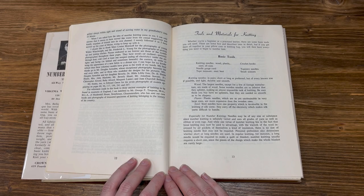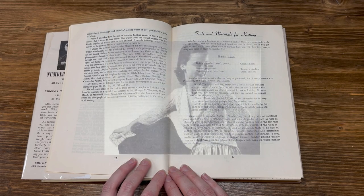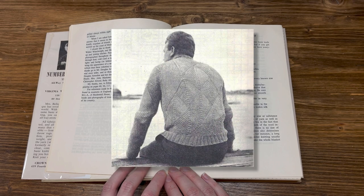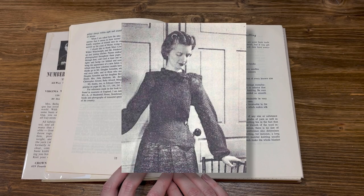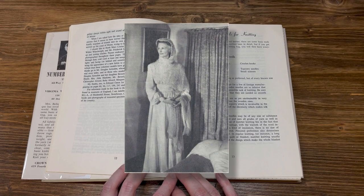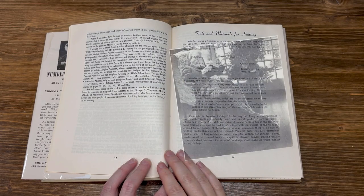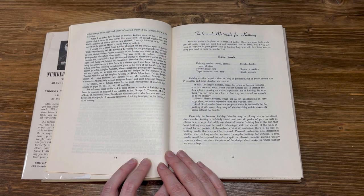Names endeared to me forever are those of the models photographed throughout these pages. They have stood or reclined patiently through heat, cold, and at least one tempest ending all electricity, under the arc lights, and facing or behind and sometimes beneath the camera, in order to bring the appearance of a new fabric to a distant eye. My final thanks go to Mr. Douglas Armstead, whose exceptional photography becomes the real storyteller, and to those who have modeled the designs for his pictures: Mrs. Douglas Armstead and her daughter Beverly, Dr. Hilda Libby Ives, Dr. E. Petrie Hoyle, Mrs. John Marlowe, Mr. Beverly Hazel, Mr. Jonathan Sawyer Jr., Christopher Alvord, Baby Alvord, Margaret Lanier, and Jane Churchill Bellamy.